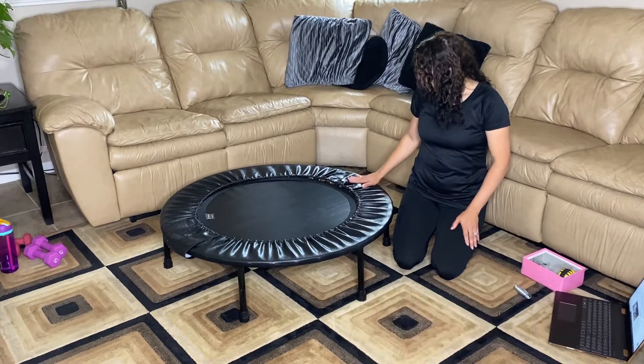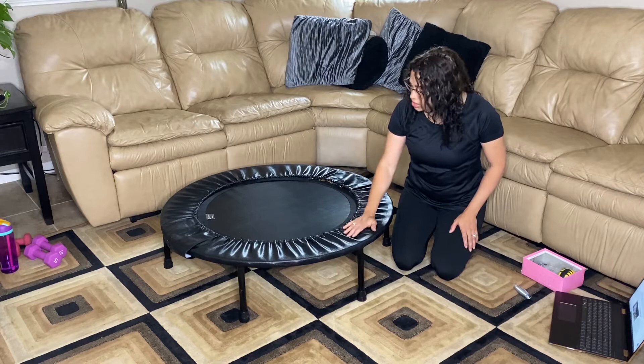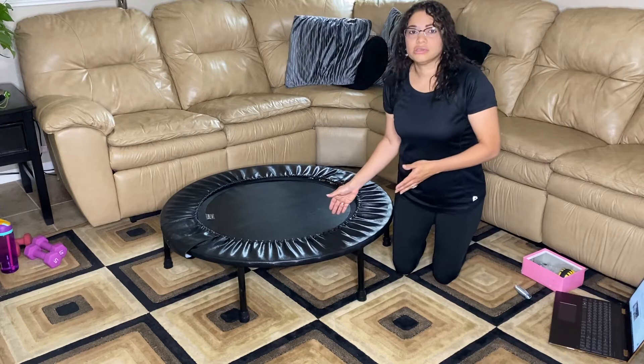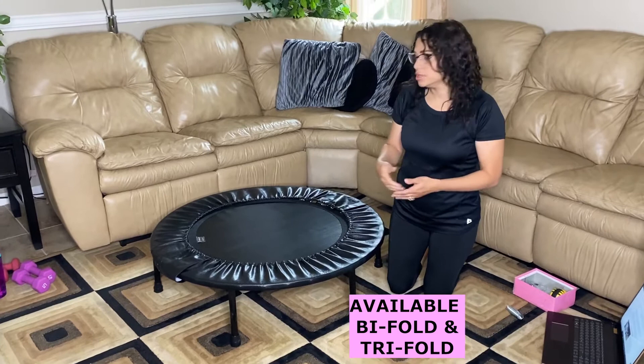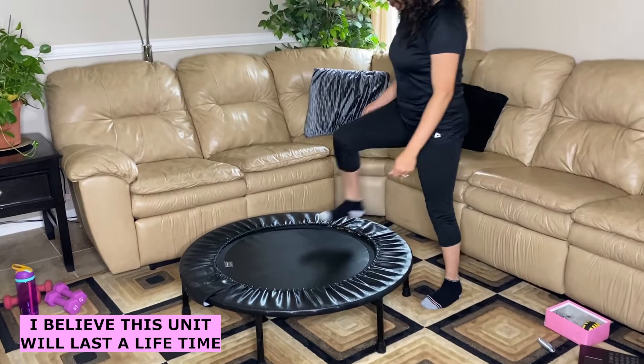I also like the spring covers. Some other quality rebounders don't include that in the package, and as you can see it's a very nice material that makes the rebounder feel and look elegant. All the Cellerciser units are foldable — you can have the bifold or the trifold. This one, as you saw at the beginning of the video, is the bifold unit.